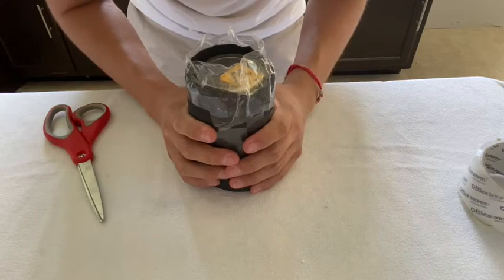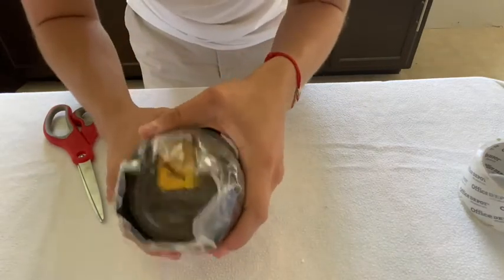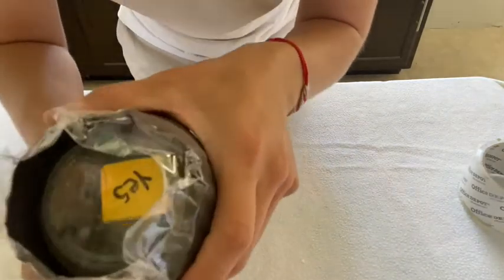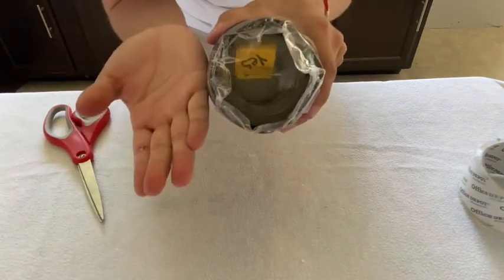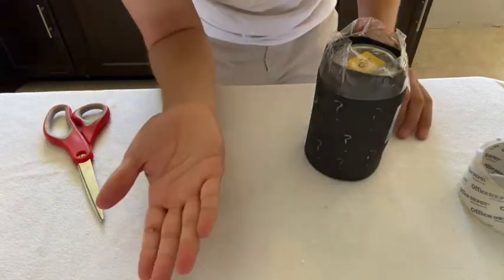Should I buy an ice cream today? Ask again. Please say yes. Should I buy an ice cream today? Yes! See, the jar wants me to buy an ice cream and I'm going to go buy an ice cream. That's how it works, ladies and gentlemen.